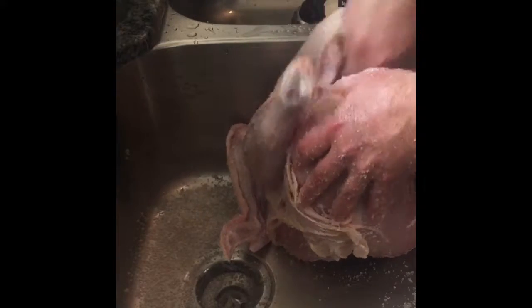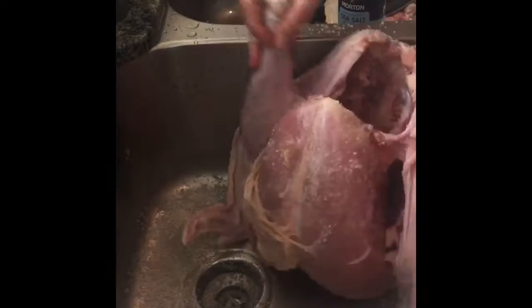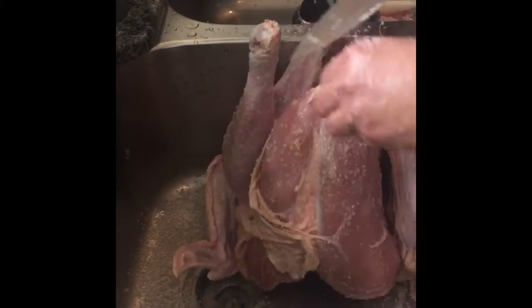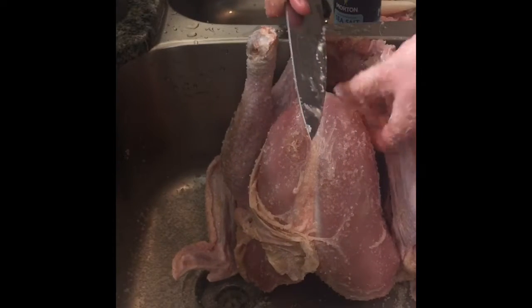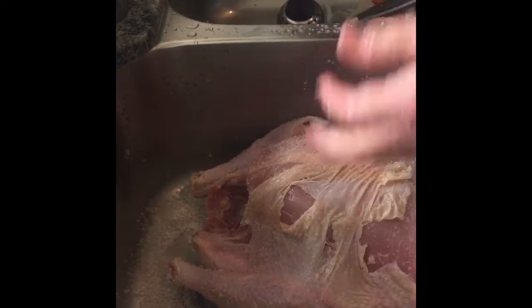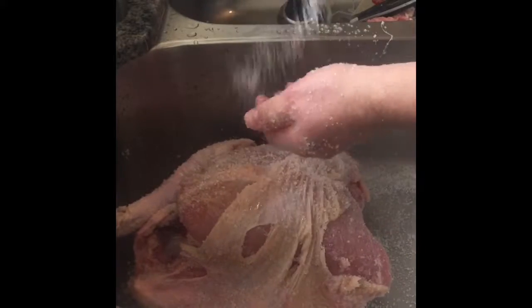It's kind of a rub brine — I'm not going to soak it in any water. The salt helps break down the collagen inside. Want to get the inside really good. This bird is gonna be sitting for about an hour — salt's gonna keep it from going bad or getting anything like salmonella growing on it, so we're just gonna cover the heck out of it and let that do its thing.